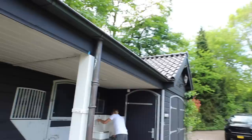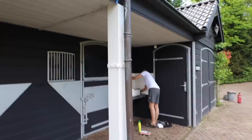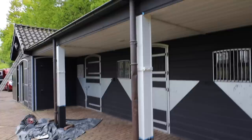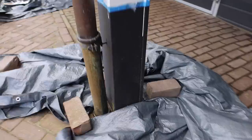The first coat is on and it's looking pretty fresh — that gives you an idea of what's going to happen. There was some drippage but that's not too bad because we need to repaint the bottom anyway, so we will fix that later on.